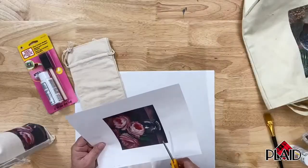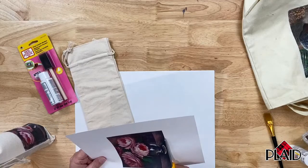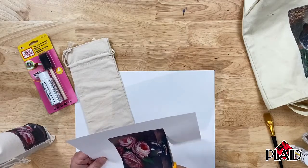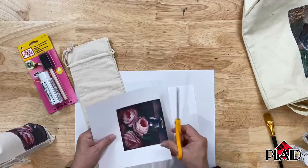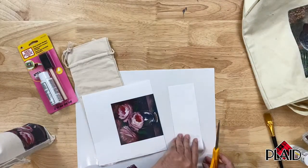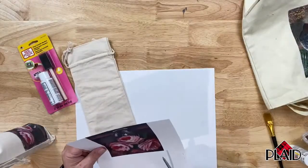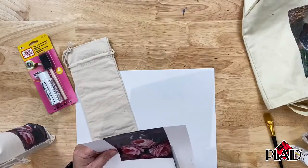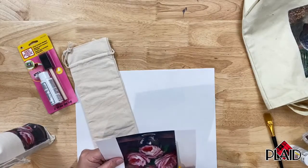The thinner the paper, the better. I'm going to trim this to size just using an ordinary pair of scissors. If I wanted to, I could cut this to a different shape and that's what would transfer onto my project. But I'm doing this the simple way and just using the square, which is about the same size as the painting.